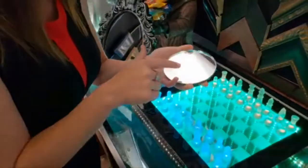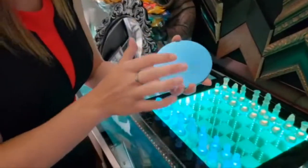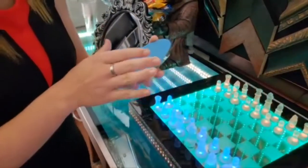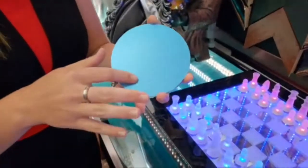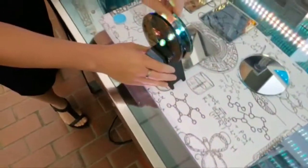I also have a first surface mirror here so you can check that out. On this side it is a standard mirror, and on the back it's got the blue coating which protects the first surface side. I'm just going to put that down and use the one we've already peeled.